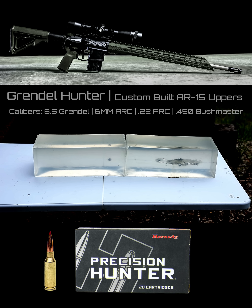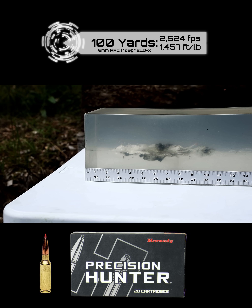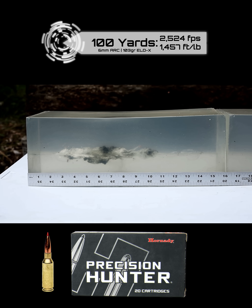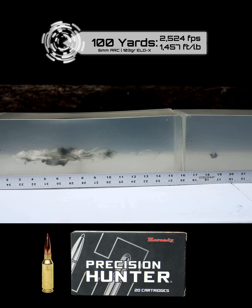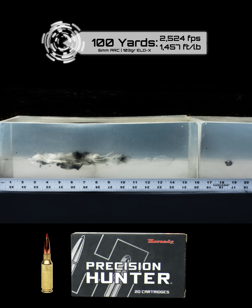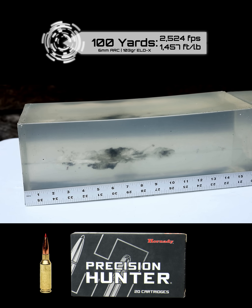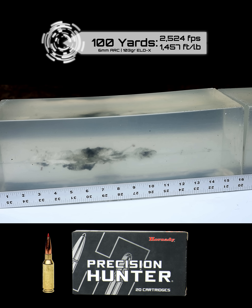Here is the 103 grain ELD-X from Hornady at 100 yards in ballistic gel. It looks like it goes about two inches and then expands rapidly. There are some fragments there initially at the beginning of that wound cavity — quite a few fragments right in the first four inches. You can see the red tip on the bottom side of it, and all around that wound cavity there are a lot of small fragments, though they didn't travel far from that wound channel.